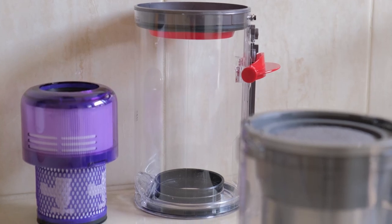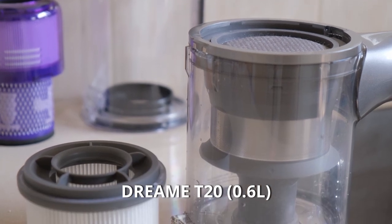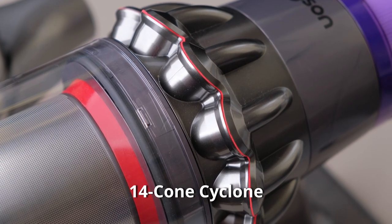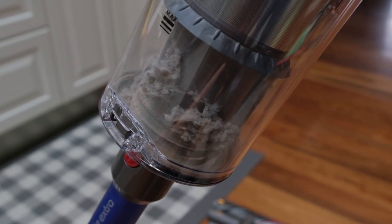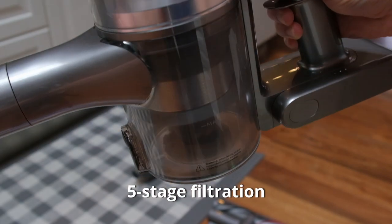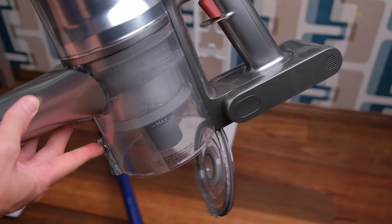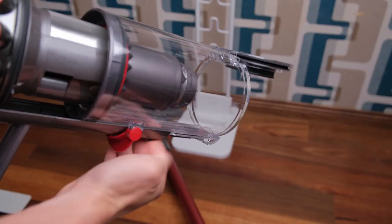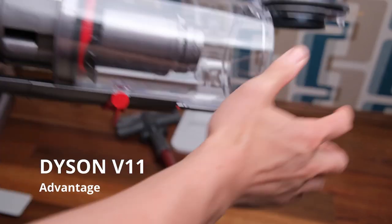The Dyson V11 has a larger dustbin capacity of 0.75 litres compared to the 0.6 litre bin of the T20, so you will make fewer trips to empty the dustbin. With V11's 14-cone cyclone system and whole machine filtration, Dyson claims to trap 99.99% of particles as small as 0.3 microns. Dream's 12-cone cyclone separator with its 5-stage filtration system can capture up to 99.97% of particles down to 0.3 microns. The only downside of the V11 is that the brush or cleaner head must be removed first in order to empty the bin, which adds a slight inconvenience.